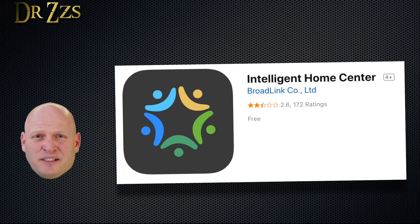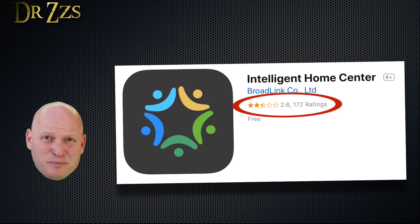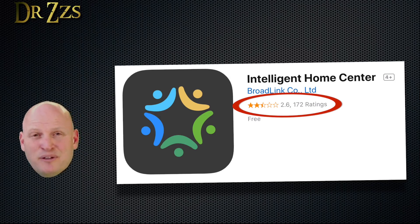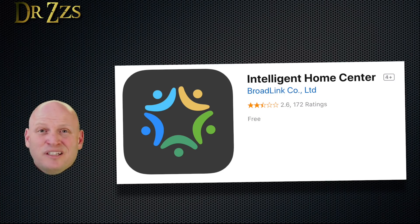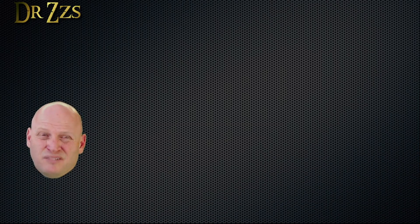To get started with either of these devices, you need to download the app for Android or iPhone, because that's how you're going to get them to communicate with your network. If you look at the reviews for these devices, they're pretty terrible, but most of those negative reviews are because of the app. The good news is we're only going to use that app to initially set up the device on your network. After that, you can delete it if you want to.